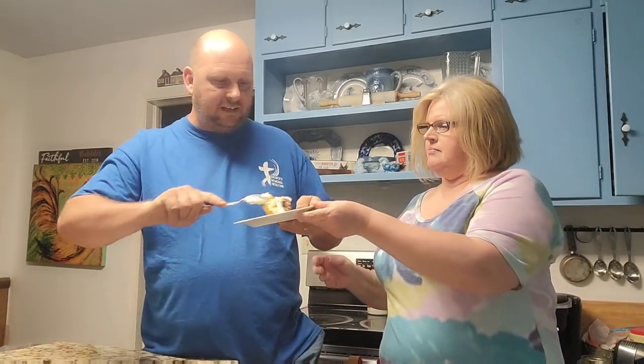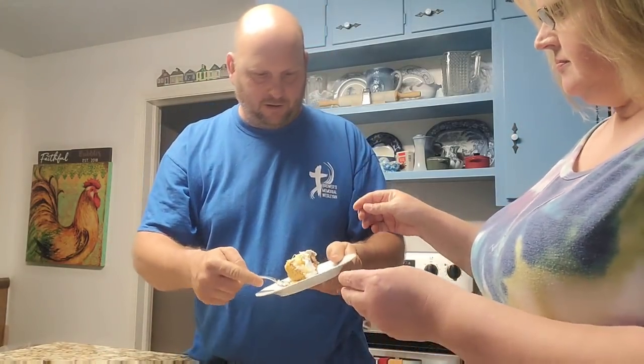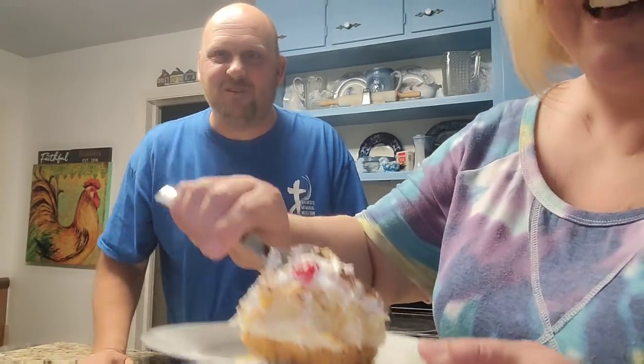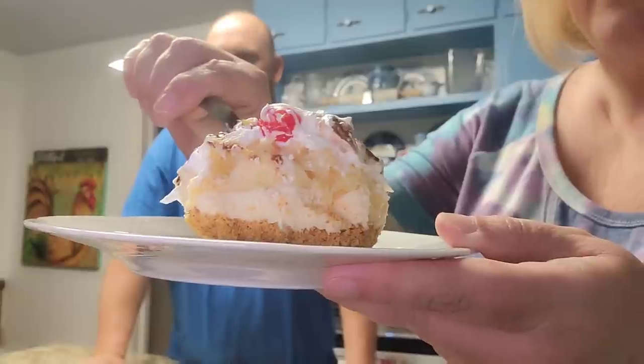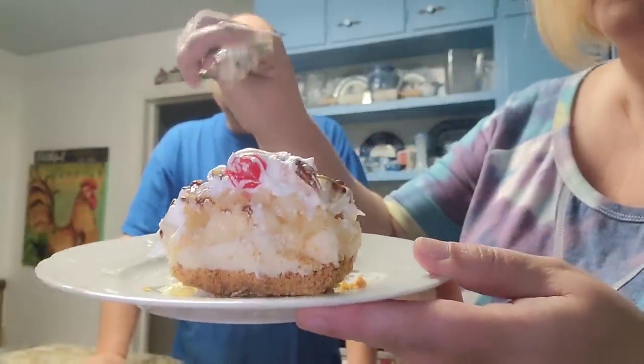Thanks for joining us for the taste test — the time has come! How beautiful that turned out. So we're going to give it a try. We're going to test with our serving spoon. She's trying a little different camera setup, so let us know if you like this view a little better. Take a glance at that — you can see the banana layers. You can see the graham cracker crumb, the icing layer, the bananas, the pineapple and the whipped cream, and of course the cherry and nuts and chocolate.